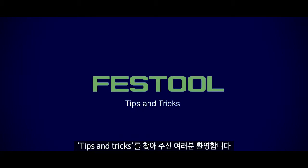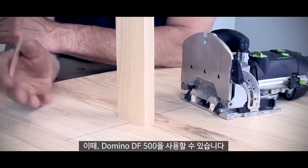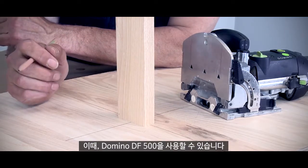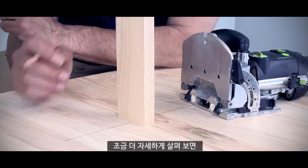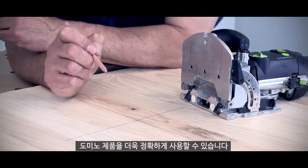Hi, I'm Phil from Festool, welcome to Tips and Tricks. So I need to put this piece of timber in that position there, and for this I can use the Domino DF500. But like any Festool machine, we need to look a little bit closer, because I want to make sure my Domino is in exactly the right position.